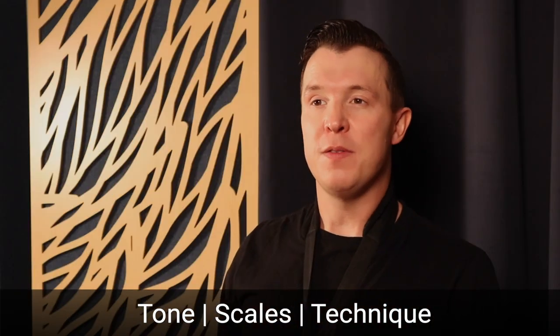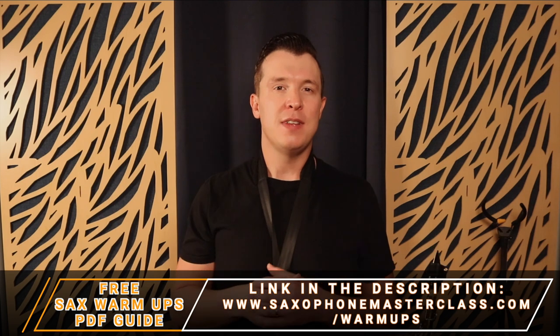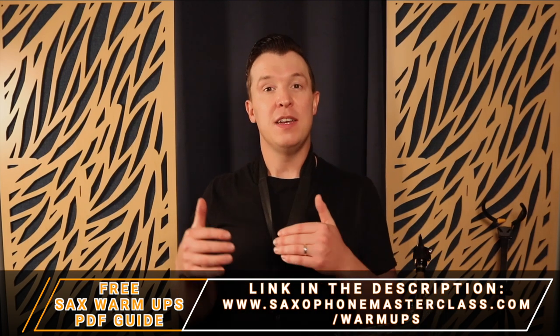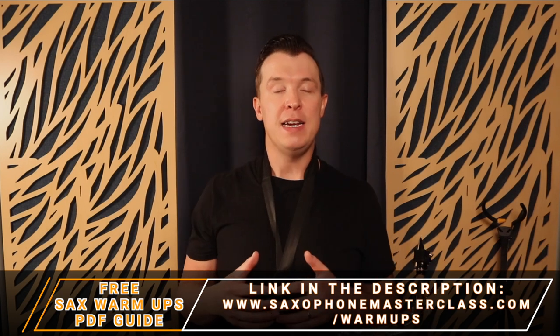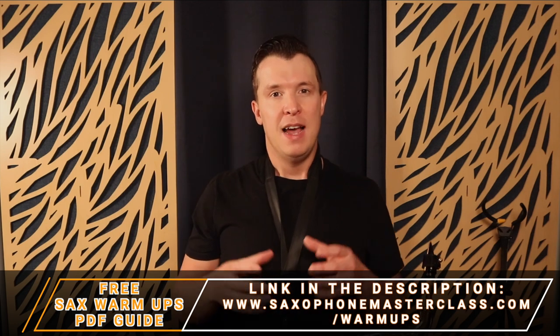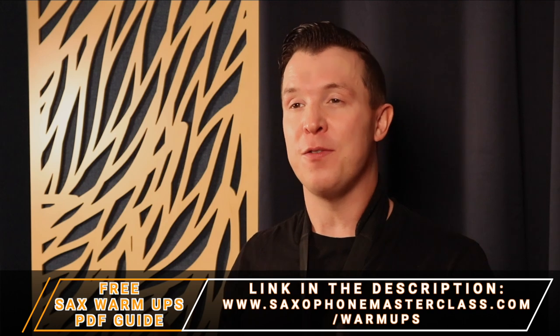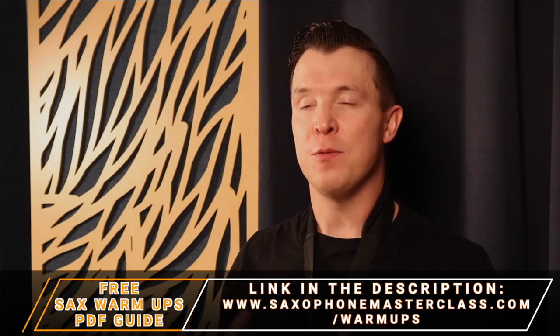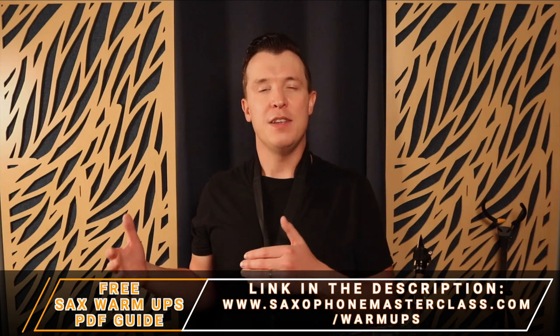Before I get into all of that, you should definitely check out my essential saxophone warm-ups guide, which goes through a lot of the things I'll discuss today. It's completely free — a PDF you can download right away. Just go to saxophonemasterclass.com/warm-ups and you'll be able to follow along with this video a lot better as well.